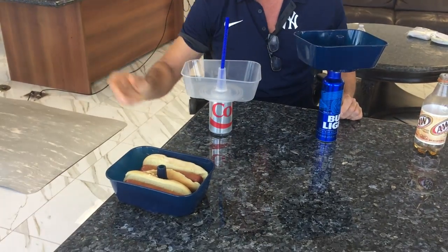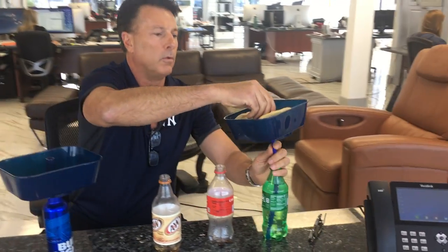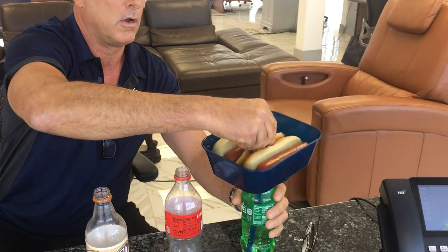Now for quick serve, one of the main concerns is how fast can we get this done? So you take your two hot dogs, put it on right through the straw — it's as simple as doing this — and then you're walking to your seats with two beverages.